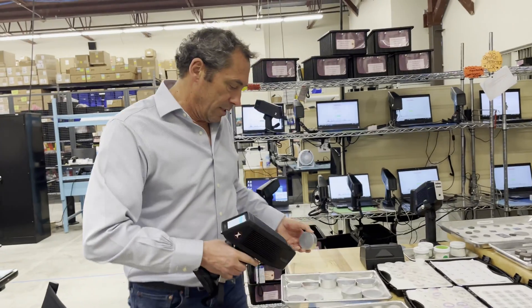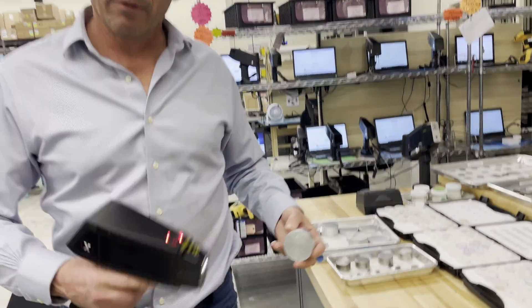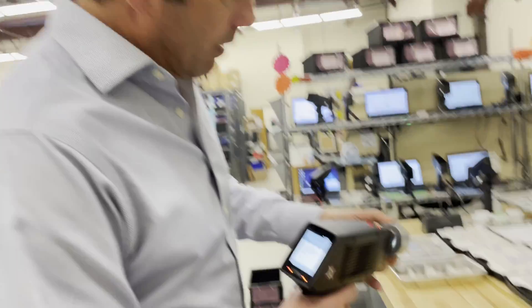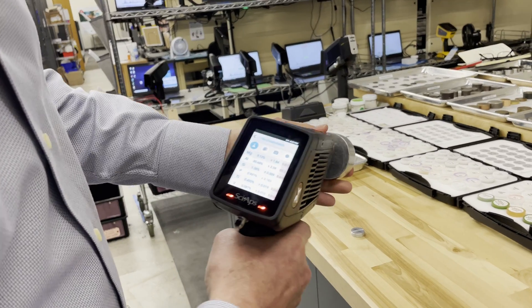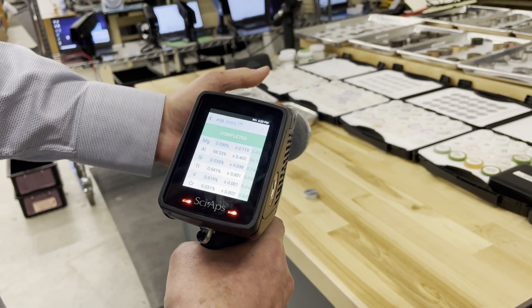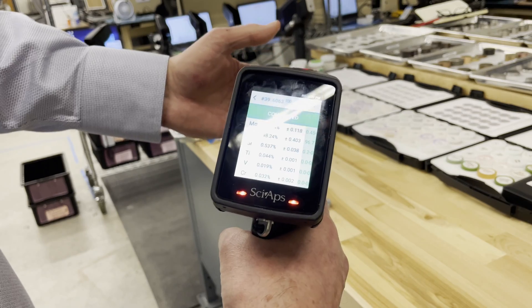Now let's show 6063 — same thing. This is a very important one, because most other XRF units take twenty to thirty seconds or longer to sort this. Watch the X550 gun with its aluminum map: pull the trigger — 1001, 1002 — 6063, one hundred percent match. Let's do it again: 1001, 1002 — one hundred percent match, 6063.